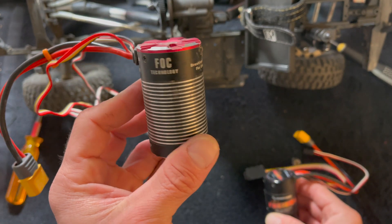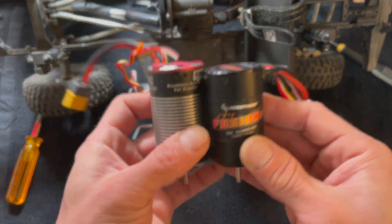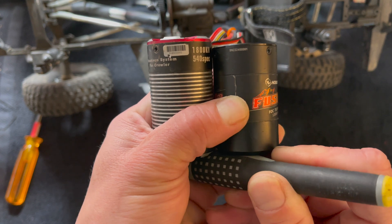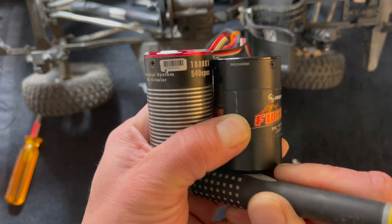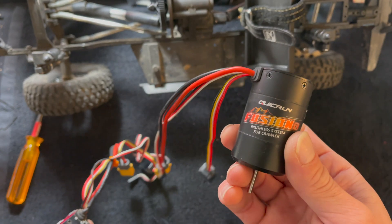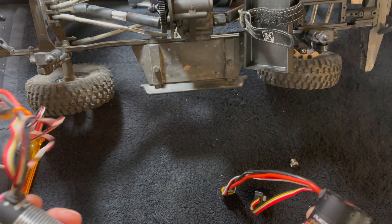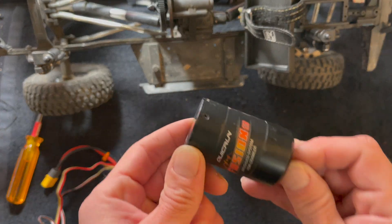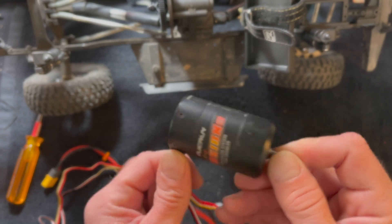So that is an original Fusion, several years old, and this is the new Fusion. When I line these up you can see how much shorter the new Fusion SE is — so you get a little bit of space savings and basically the same specs. It is available in 1200 and 1800kv. Speed control BEC — all those ratings are pretty much the same.